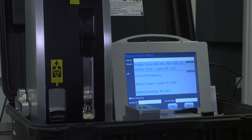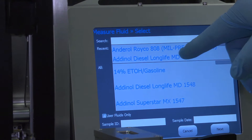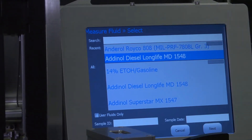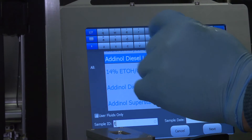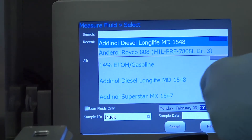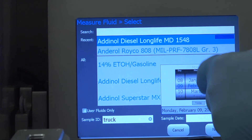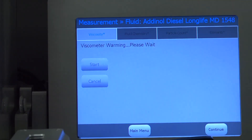We have a capability here which asks us for the oil type we're using. Let's assume that it's a diesel oil. You can use what was previously there, you can also put in a sample ID and the date. Now you're into a main screen which allows you to look at a whole series of tests. The viscometer is warming up.